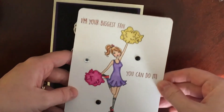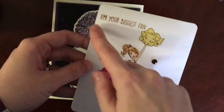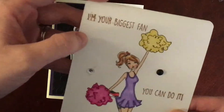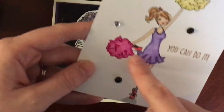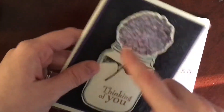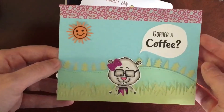This is a Stamping Bella image — one of their new style Bellas. 'I'm your biggest fan' and 'you can do it all' are in the same set together. I had some issues with my embossing but that's okay — whoever I'm giving this to won't care. I colored her with my alcohol markers, and this one was colored with Crayola colored pencils.